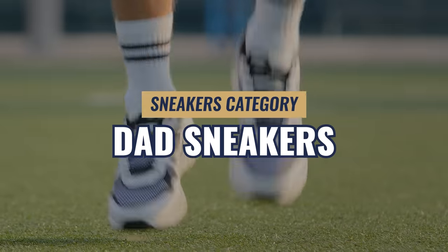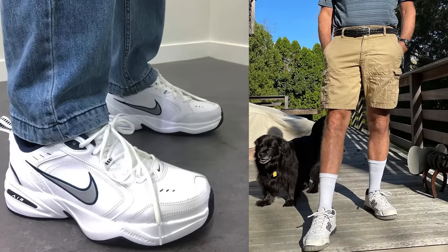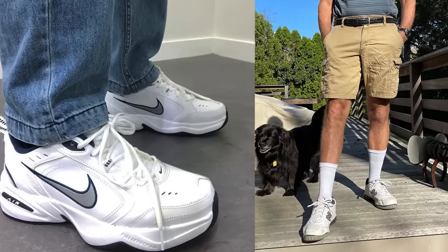And of course, I couldn't leave out dad sneakers. Dad sneakers are all about comfort, and once you get the right pair, you are not going back. Strangely enough, dad sneakers are making a huge fashion wave right now.